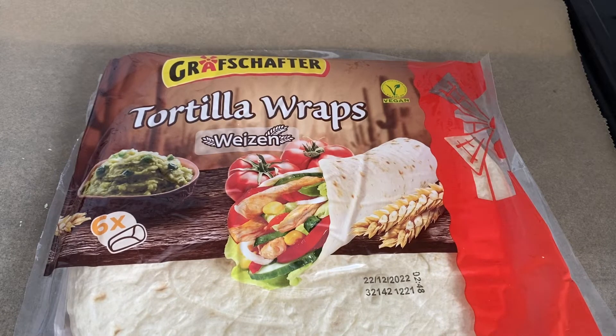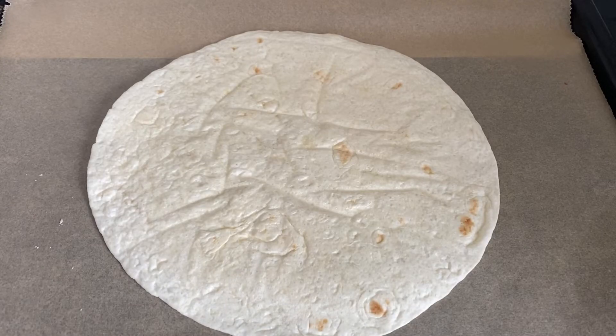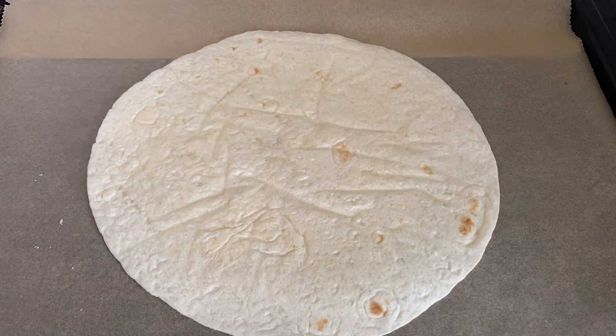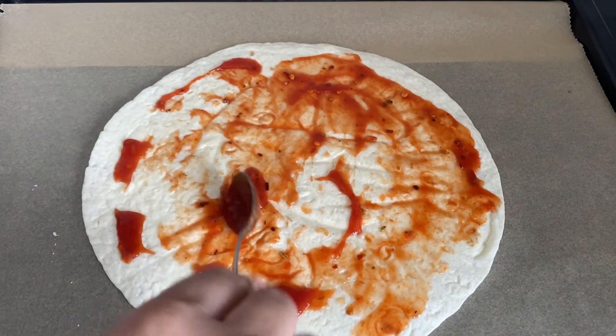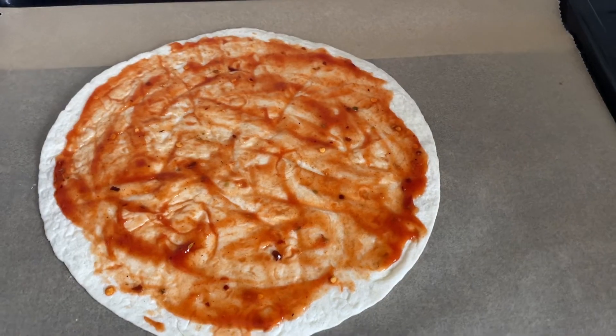Hello, I hope you are doing well. We will now bake pizza with tortilla wraps — it's very quick and tasty. Let's start with the recipe. We need a tortilla wrap and pizza sauce. How to make pizza sauce — I gave you a link below in the description.